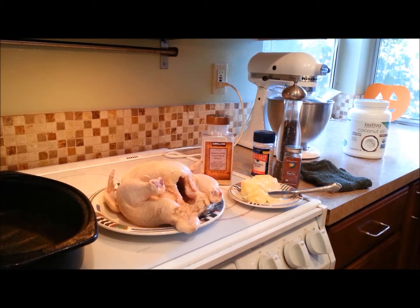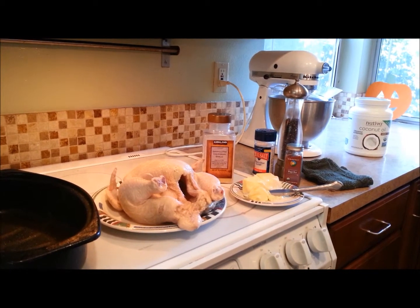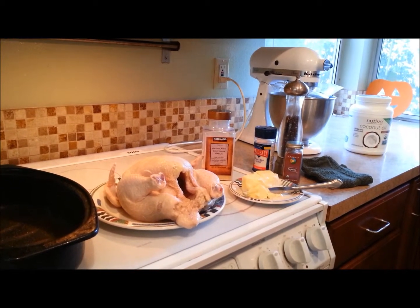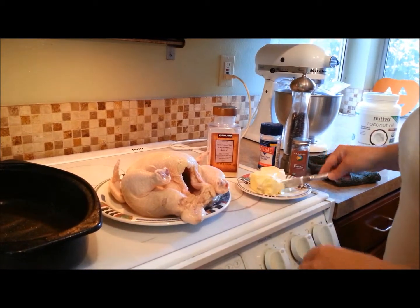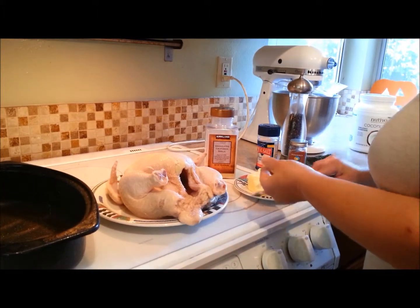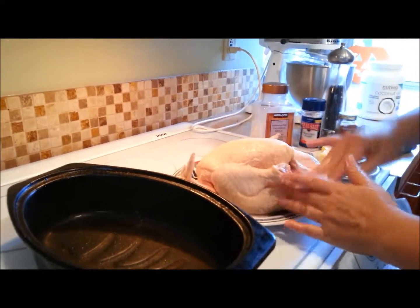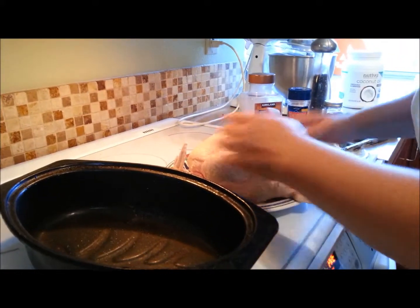I've had the chicken sit out for a half an hour in its package to bring it up to room temperature. I have washed it and patted it dry and now I'm going to take some regular butter and smear it liberally all over the chicken so that it gets nice and golden brown in the oven.